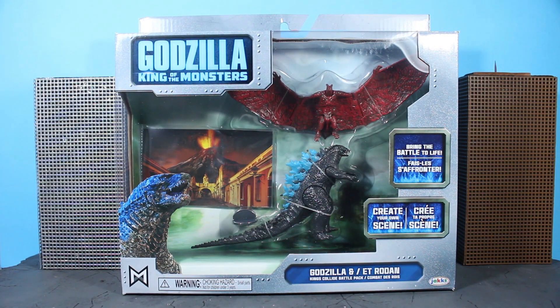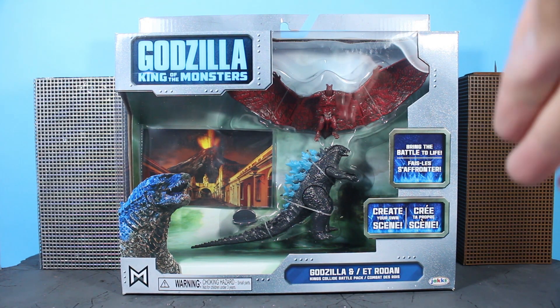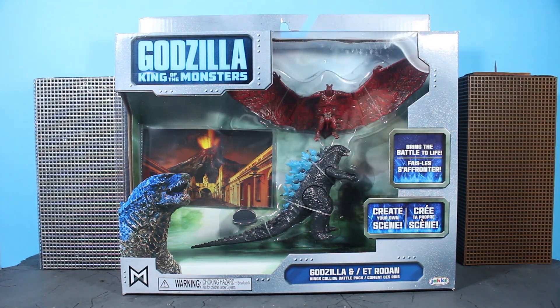Hello everybody, welcome to the channel once again. Scorpio Cesar here to bring you the battle pack for the Jakks Pacific Godzilla King of the Monsters line of Godzilla and Rodan.